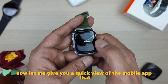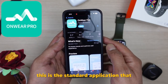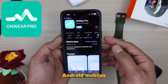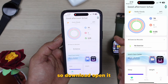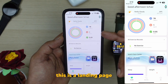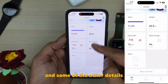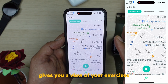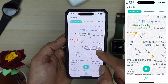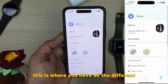Now let me give you a quick view of the mobile app you connect this smartwatch with. It's called On Wear Pro — the standard application that most GNG watches use. It's available on both iPhone and Android. Once you connect the watch via Bluetooth, you land on the home page showing activities, weather, exercise status, and other details. The exercise section shows your activity over the last 24 hours — for example, if you're running it shows the route, distance, time taken, and calories burned.